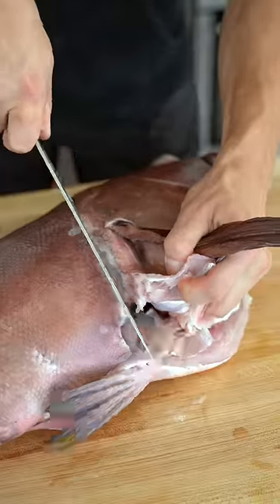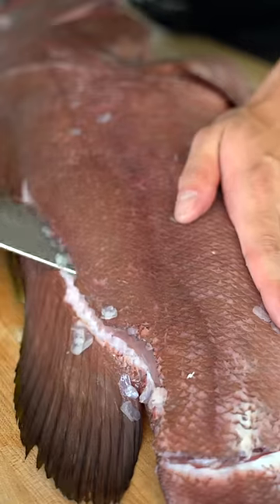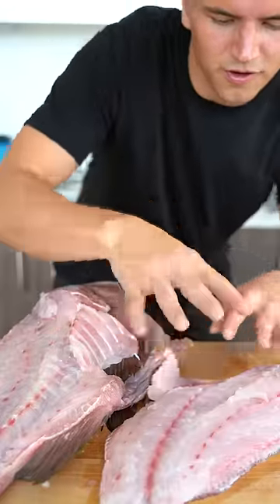Take a sharp knife and come up around the fin and finish by coming around the head. Slowly come in from the tail and follow up along the spine with our knife. And here's our first grouper filet.